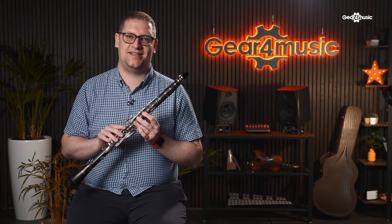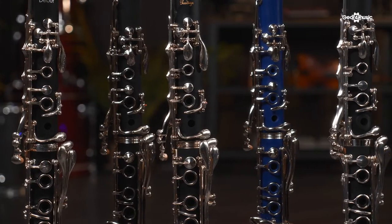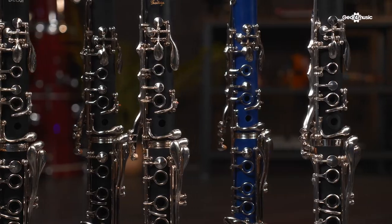This is a French or Boehm system clarinet. Other systems do exist, such as the German Oehler system, and basically this means that the keys are configured in a different way. For the purpose of this video, we are just going to be focused on Boehm system clarinets. Most student clarinets are made of a synthetic material such as ebonite — it's lighter, more durable, and less prone to cracking with extremes in temperature and humidity. More professional clarinets are made from wood, and that takes an extra element of care and maintenance.